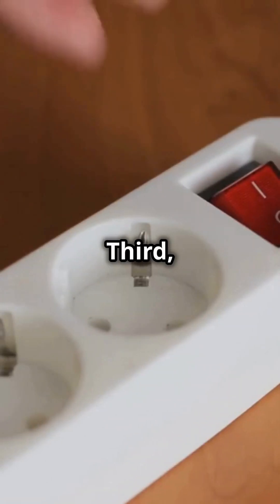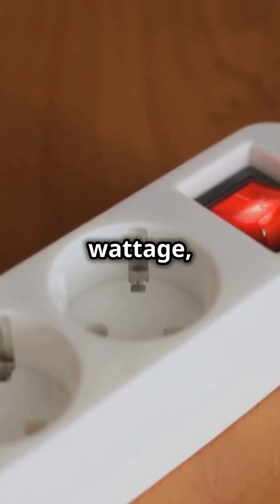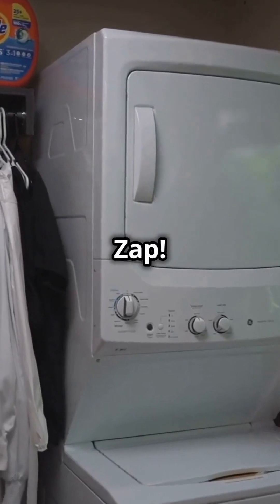fire hazard. Third, microwaves are a no-go. They demand serious wattage, and your surge protector might wave goodbye. Zap.